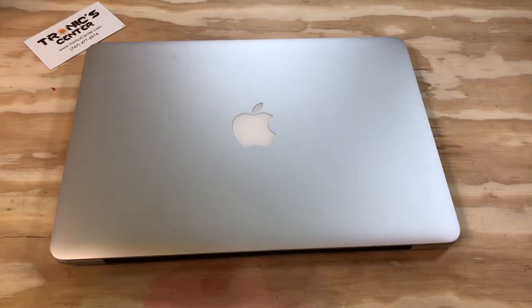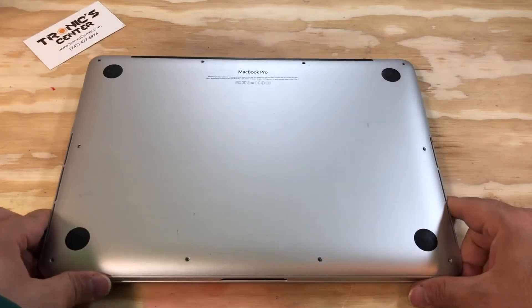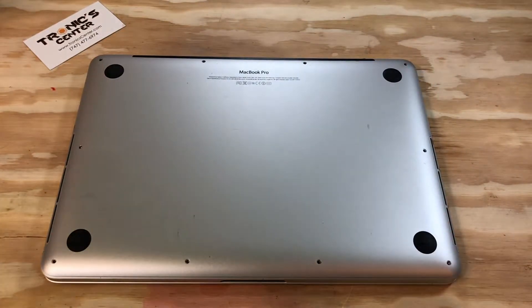Hello, geek and repair fan. Welcome to another tutorial from troniccenter.com. Today we will show you how to change the SSD PCIe on a 13-inch MacBook Pro A1425 model. Get your tools ready. Let's begin by opening the bottom case screws.